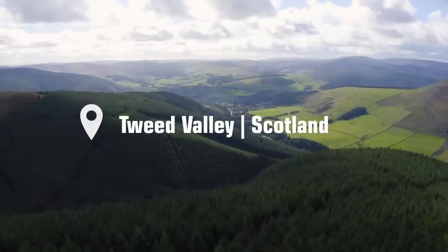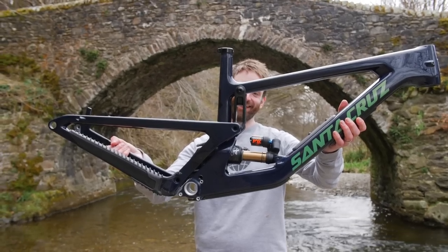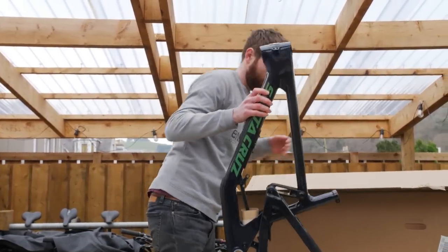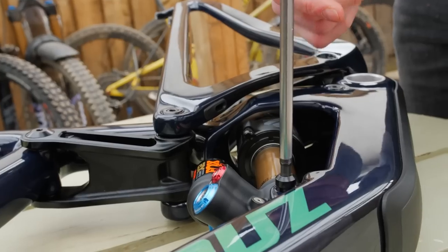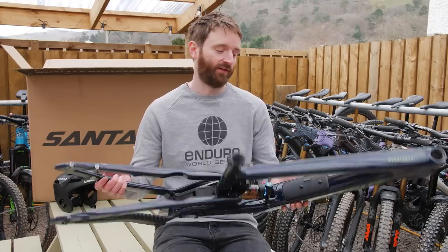Here we are in the heart of the Tweed Valley for what is selfishly one of the best days of being a mountain biker — new bike day. It's all the more special whenever the bike in question is one of the most talked about in the world: the brand new Santa Cruz Megatower. And with that I am officially a very happy boy.